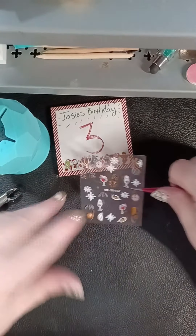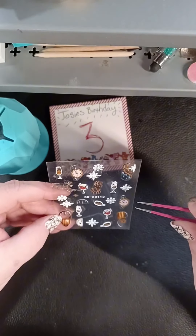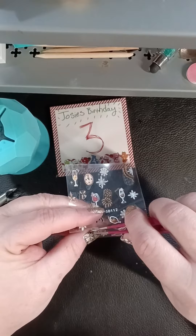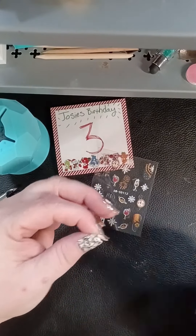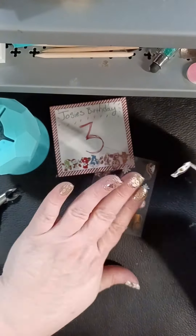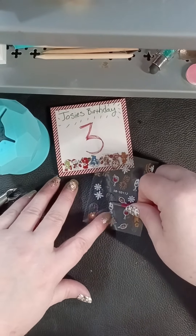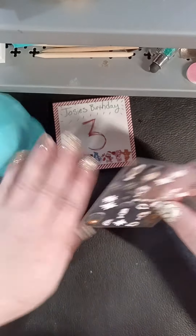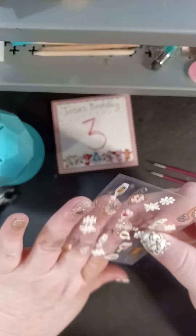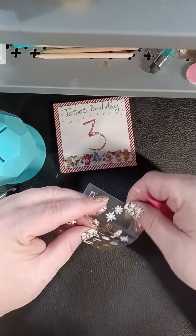Those are really cute! The other one I'm going to put on there are these little fizzy drinks. There's champagne obviously on here, but every holiday Josie gets the fake Welch's - I won't even say Welch's grape juice - because they are so far beyond grape juice these days. They have all kinds of mocktail flavors and such, and Josie's a super big fan, and we still get them for every holiday.